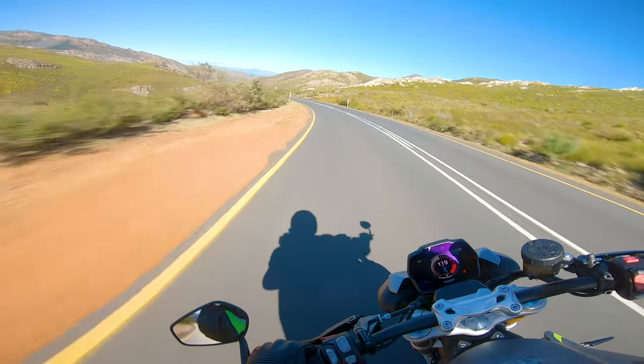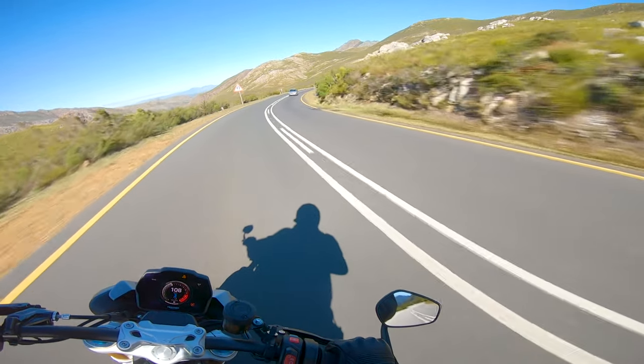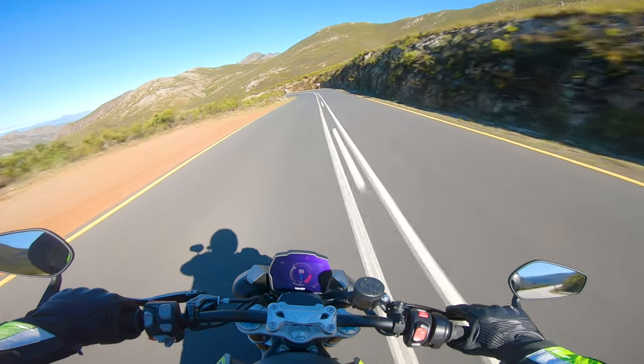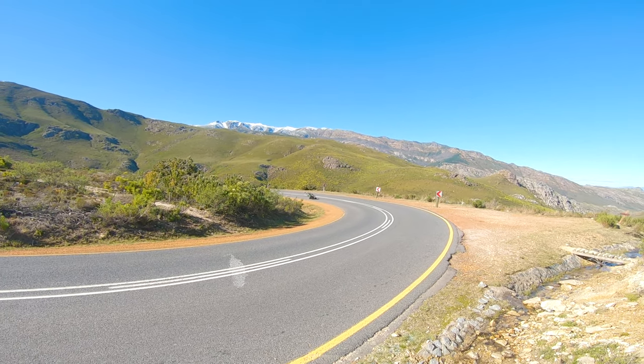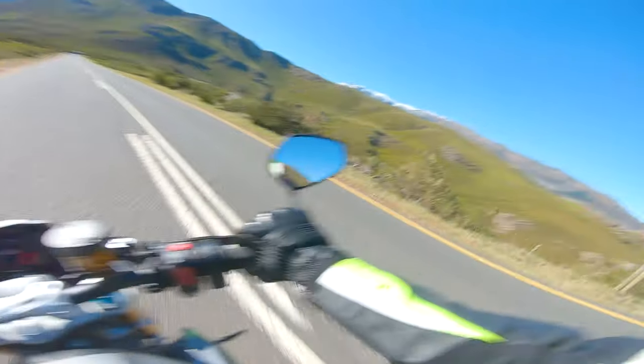It's amazing. It actually kind of reminds me a little bit of my 675 as well, just how flickable it is. I really should have my suit here — I feel like I'm almost knee down.